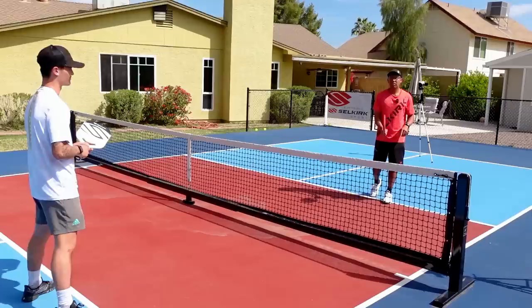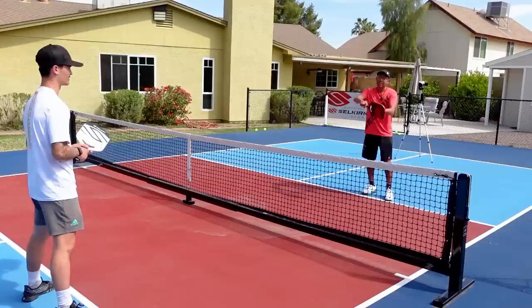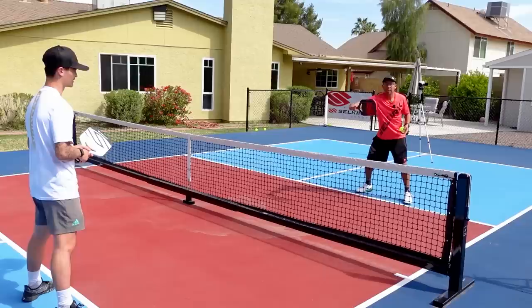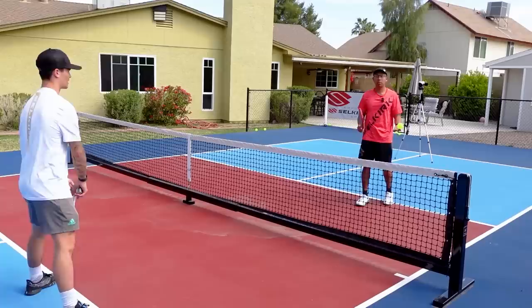A common grip mistake I usually see is on the backhand side — players rotate their hand out of the continental for the backhand. Sometimes you can get some good power doing that, but the problem is when it comes to your forehand side, you're really, really vulnerable, and on low balls it's really tough. So if you are not comfortable in a continental, I would definitely go out there and practice it.